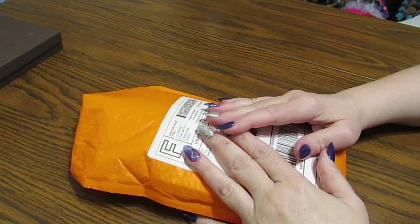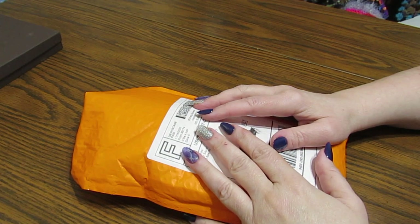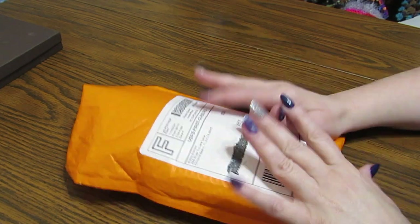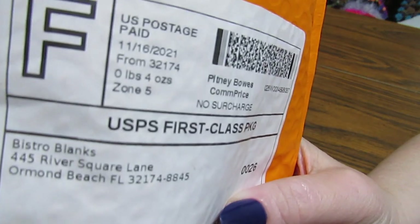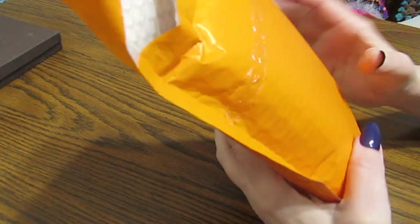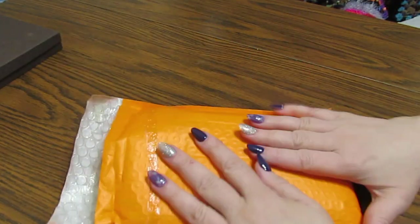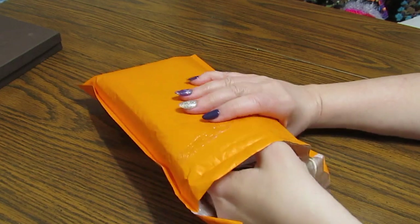Hey everyone, this is Grace of GB Maltese and I hope you're doing fine today. I have an exciting package here. This is coming from Bistro Blanks. I have some more diamond painting pens and I am so excited to show you.